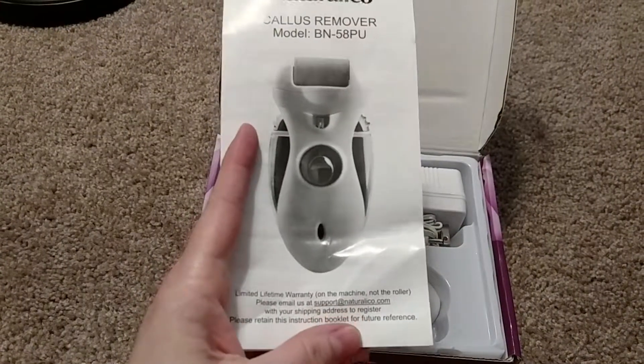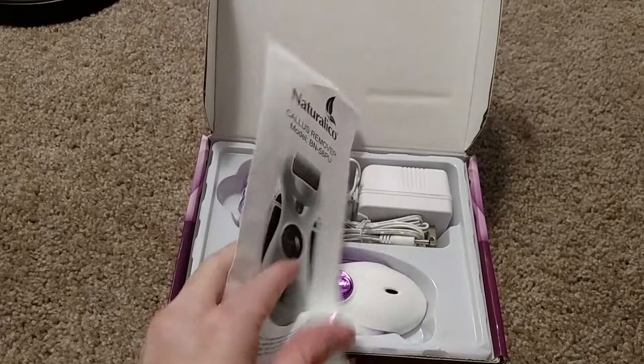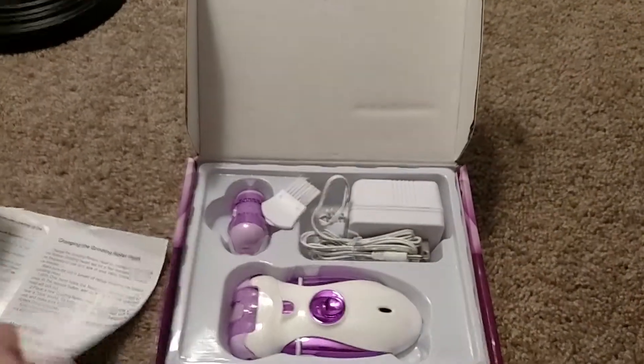It comes with instructions on how to care for and clean it. It's got a limited lifetime warranty on the machine, not the roller, and that's if you properly care for it, just like anything else. It also gives you the traditional warnings and how to store it.